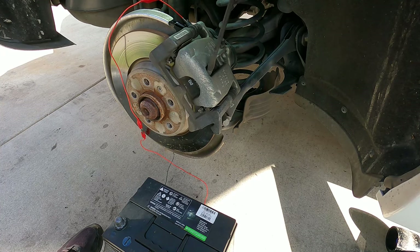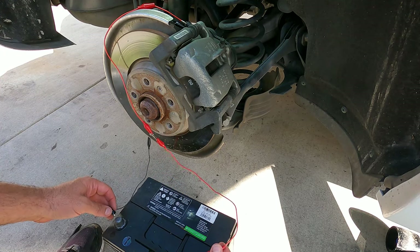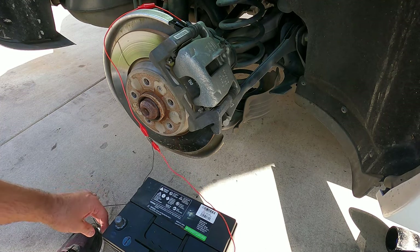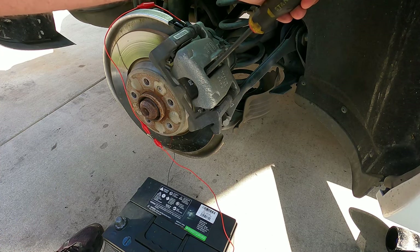You can see now we've got some movement there in the piston. Let's just do that one more time — put our leads on the battery here and just let that motor run for a few seconds.